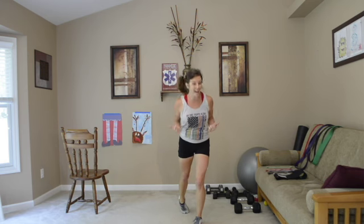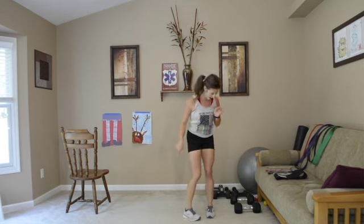Hey guys, thank you so much for joining BrittanyKingLiveWorkouts.com. Today is day five of our Back to the Basics series, and today we're working on our chest. Grab your weights and meet me on the ground.